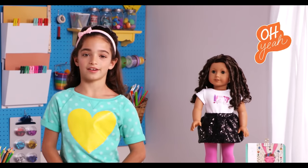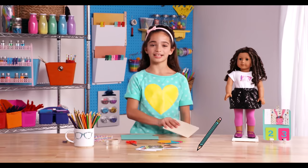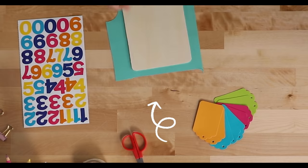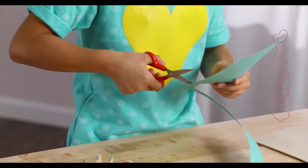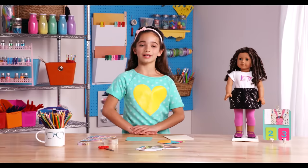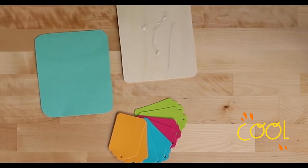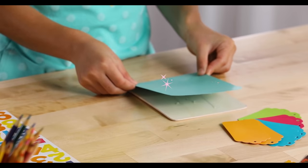Let's first make the backboard for the calendar. We're going to take this board and trace it on the sparkly paper. To make it fit exactly, turn your piece of paper upside down, then trace the shape of the board. Cut it out. Next, stick it on the board using sticky dots — I recommend putting the sticky dots on the board first. Line up the piece of paper with the glitter side up.